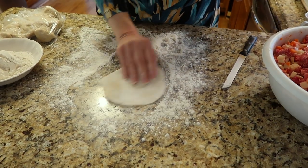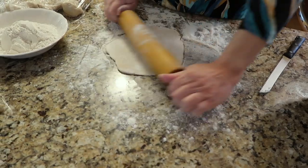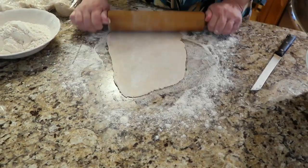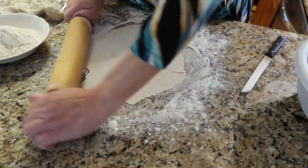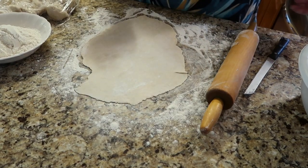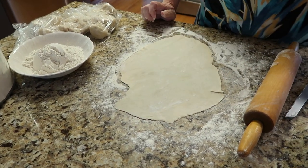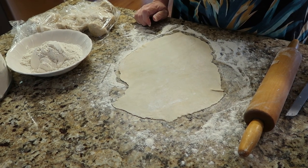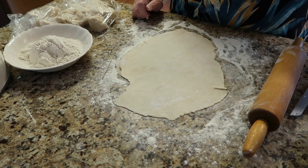In fact, her pasties were so well known that she paid for piano lessons with pasties — for my brother Danny, my sister Mary, and myself, for about three to five years. She'd make two trays and bring those trays over to Mrs. Schall's house. She was a great piano teacher, and Mrs. Schall would give us all three piano lessons for the week in exchange for pasties.